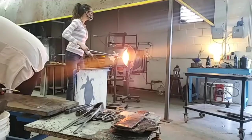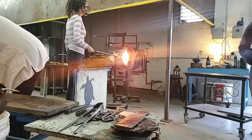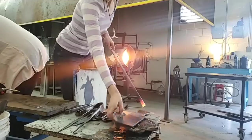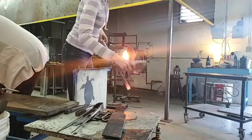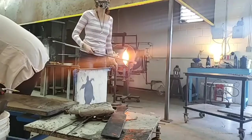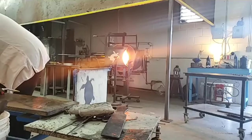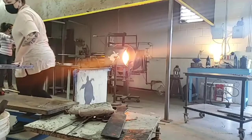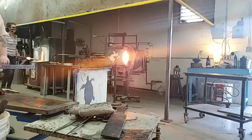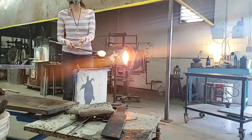Everything in here is done on the end of a long rod. I have a rod right here that I'm heating up a little bit more. To get started, I'm going to be making our base. I'm going to gather a little bit of glass out of my furnace — I wanted to make sure it was hot first, otherwise the glass wouldn't stick. My furnace runs around 2,200 degrees, and inside is 145 pounds of melted clear glass when it's full. I have a little bit of clear glass now — it looks orange, but I promise it's just clear, it's just super hot.